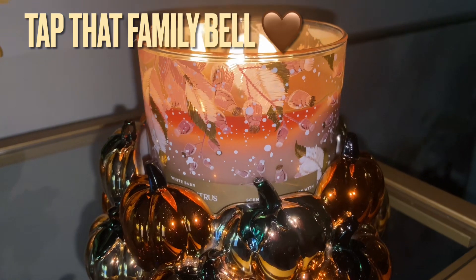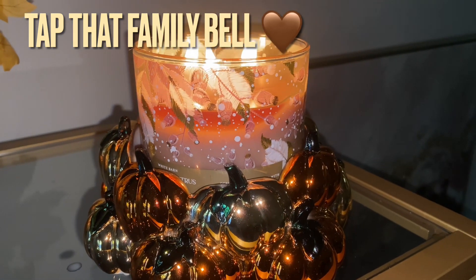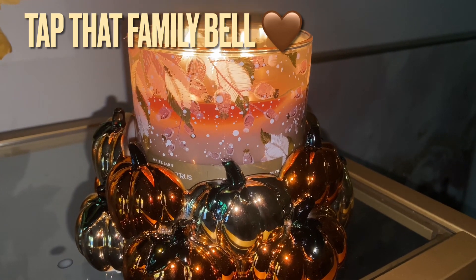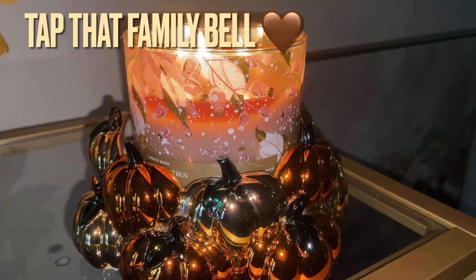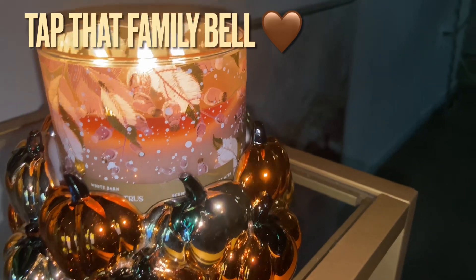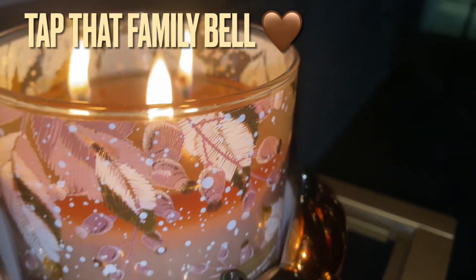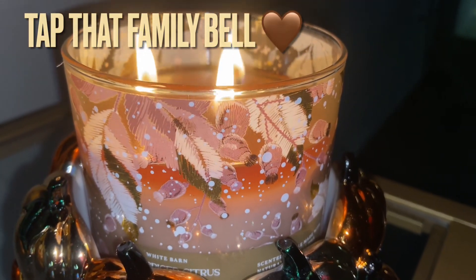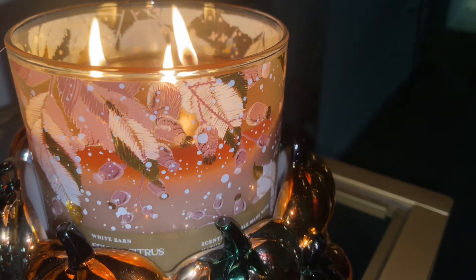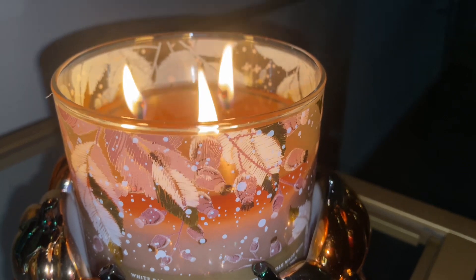It smells so good. I'm gonna say if Winter Citrus Wreath was a candle, this would be it. When I asked on Instagram some days ago, I said this smells very, very familiar. In my years working at Bath and Body Works, Winter Citrus Wreath has always been a returning favorite in hand soap. That cinnamon, that clove, that nutmeg, the orange slices — it is there.